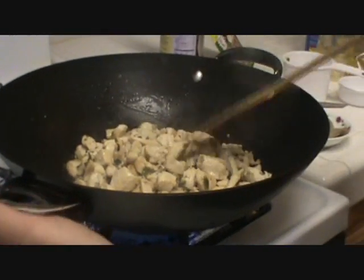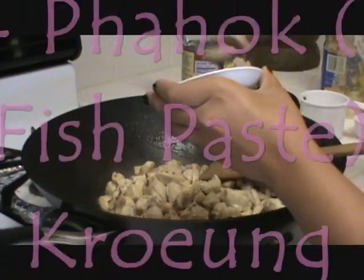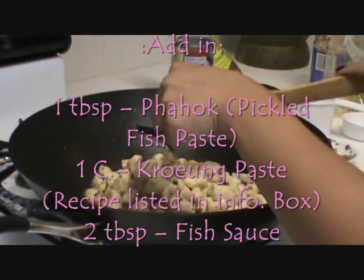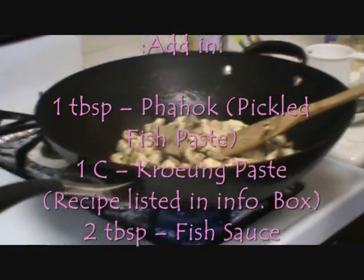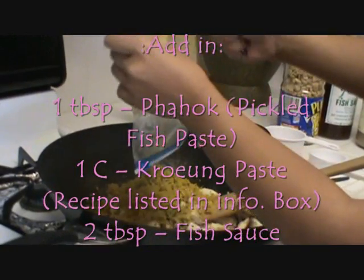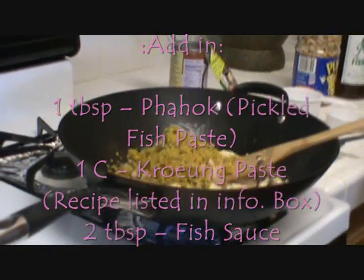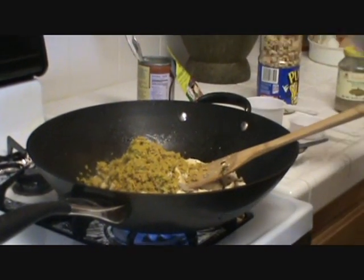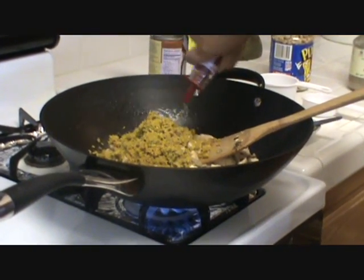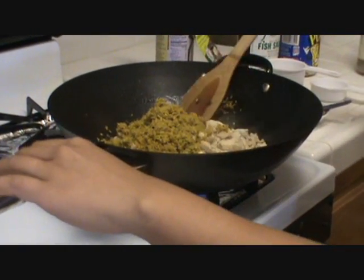After about 10 minutes of stir frying the chicken, you want to add in your pahok — about a tablespoonful. And you want to add in your kroeung paste, about a cup full. And then you want to add in about 2 tablespoons of fish sauce.